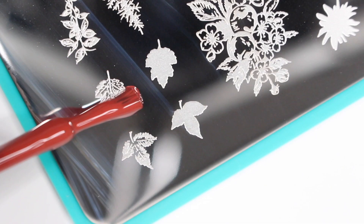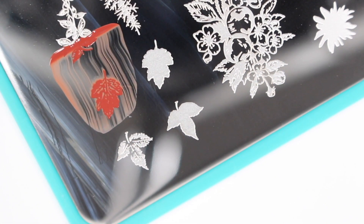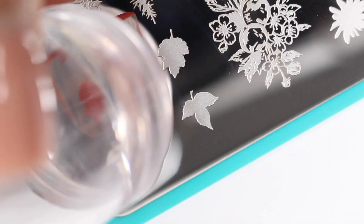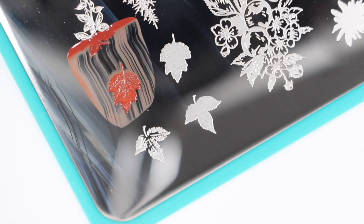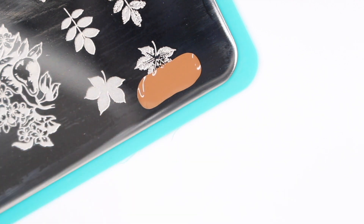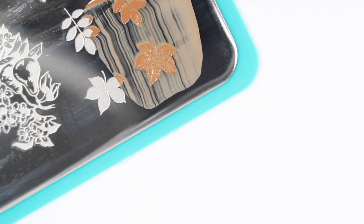For the next design, I wanted to try out this leaf plate. This is called Harvest Blooms, and it has just a variety of leaves on it — it also looks like it has some flowers on it too. I really liked the way the leaves looked, so I wanted to put a variety of them on my nail. I'm just using various fall colors, like this burnt orange and then some browns. And this worked so well — I just put a decent amount of nail polish, scraped it, rolled my stamper over it, and then pressed it onto my nail.